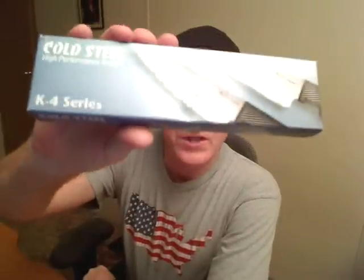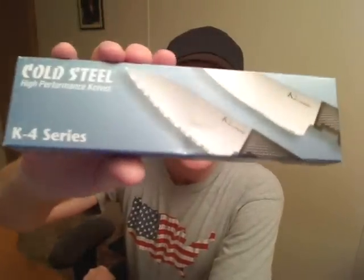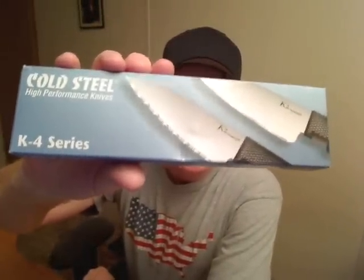Hi YouTube! This is a knife review of the Cold Steel K4 series. This is a very neat little knife. Cold Steel markets it in two different ways — this is the neck knife version. They also sell it without a real sheath and they call it a kitchen knife.